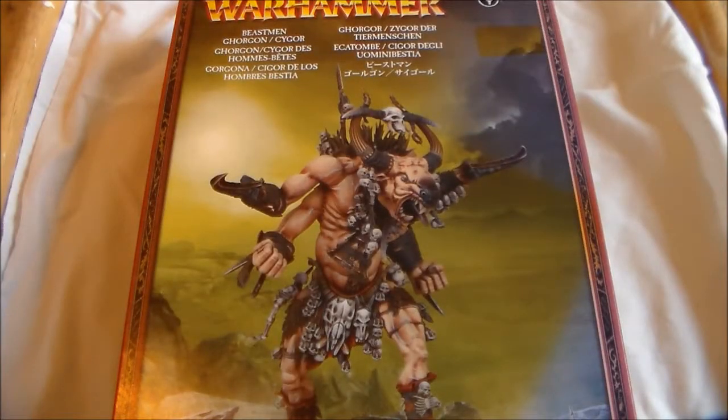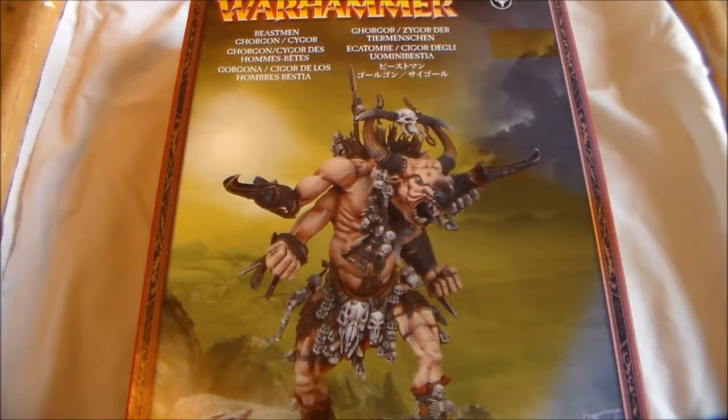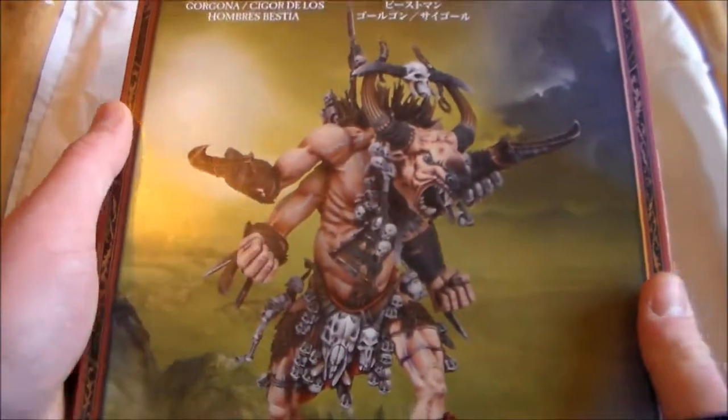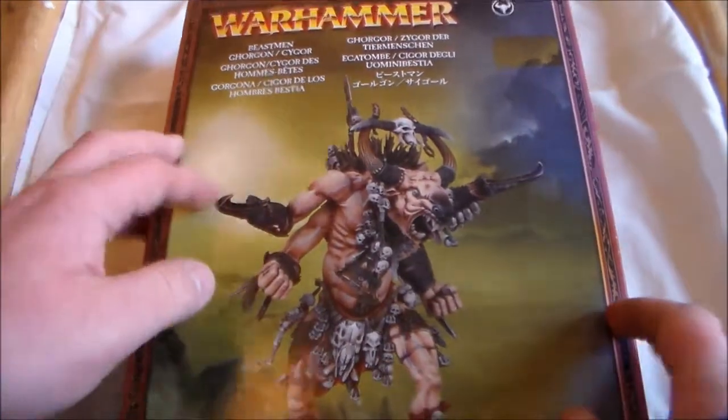Hey guys, Sponge Murphy here with a new unboxing video. This will hopefully be my next project — it's the Beastman Gargon slash Cygor model. I've had this box for nearly a year and a half now, I've opened it and looked at the sprue, but that's pretty much it. It's too nice a looking model to leave sitting there, so I decided to do an unboxing today to get a look at the insides and see what the parts are like.